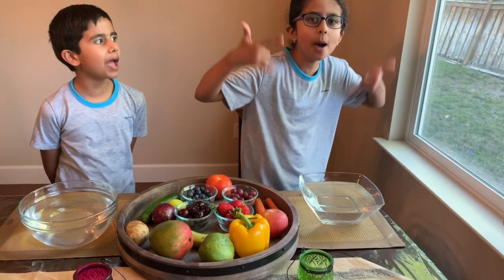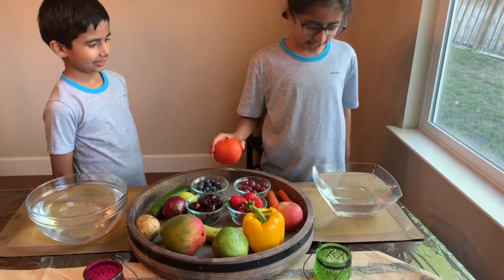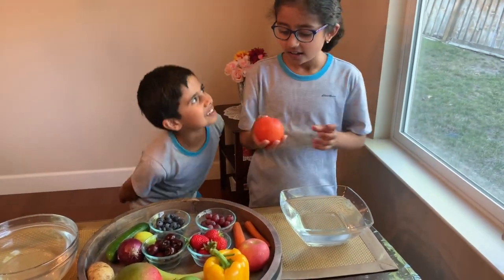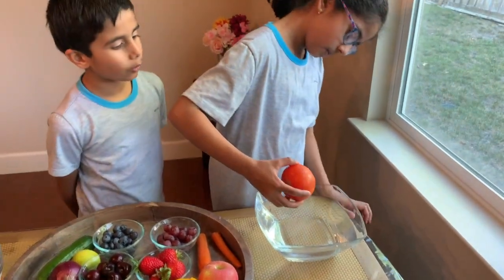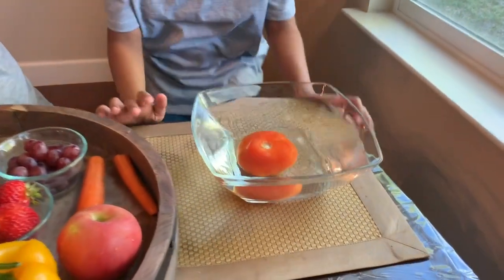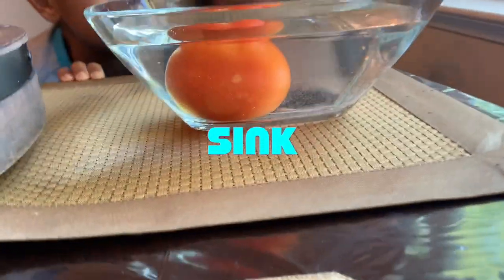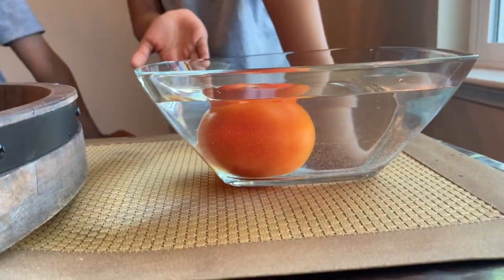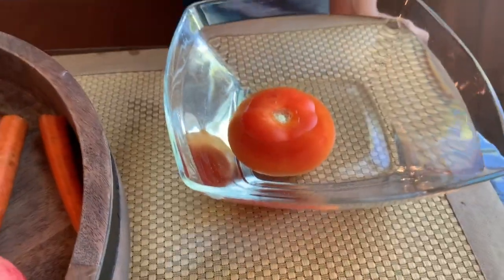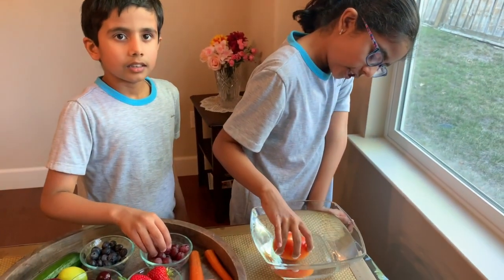Next up is tomato! I feel like it's going to sink, not float. Do you think it's going to sink or float? Bye-bye! Geronimo! I guessed it! When it went in the water it said Geronimo! I see that you're totally red.